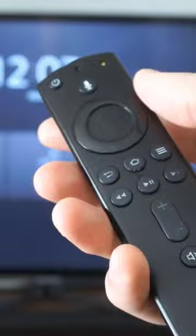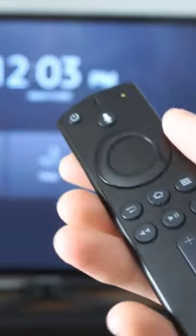If it doesn't connect, make sure you're close enough to the TV so you're not out of Bluetooth range. You could also try going around to the side or back of the TV, because the TV could be blocking the signal. You could also try going to your Amazon Fire Stick and simply unplugging it.